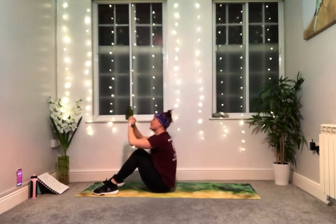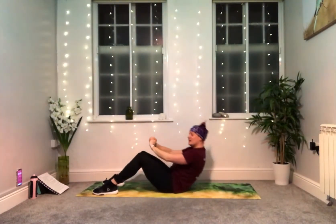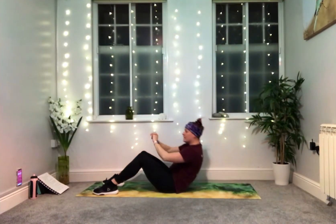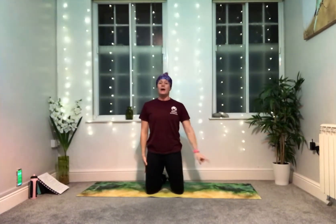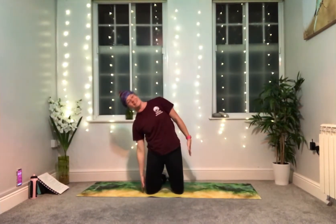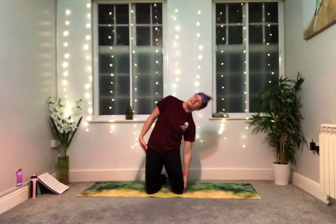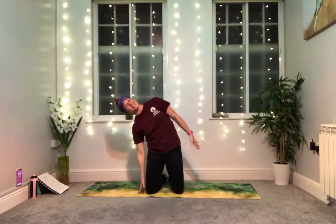The extra exercise we're going to add this time is coming up onto our knees — kneeling, but extending at the hips. Knees hip distance apart, bring your toes into touch. Start with your arms by your side, keep the hips stable, and reach down to the floor bending at the waist. Come on up, then the other side. We're resisting gravity, reaching, squeezing, and then using these muscles to bring you back upright, swapping side to side.